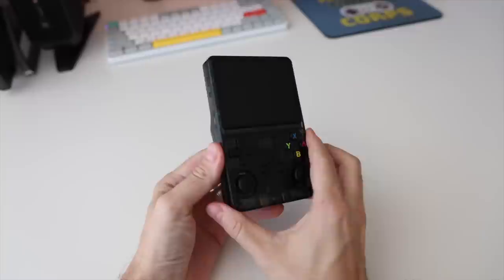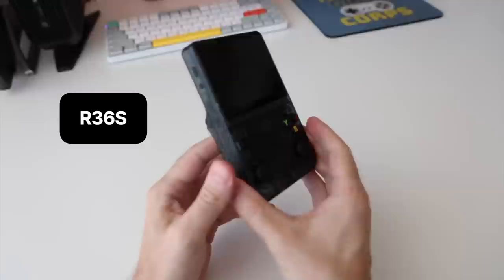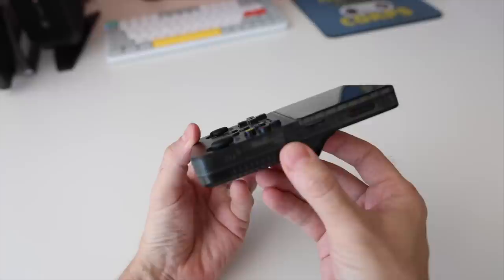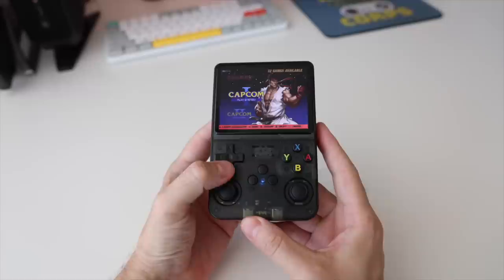Hey everybody, this is Russ from Retro GameCore. Today we're going to take a look at this cheaper handheld called the R36S. Right off the bat, let's get the price out of the way — this thing is around $40 on AliExpress and you can often find it cheaper. I've had this device and its predecessor on my radar for quite some time, and over the past week of testing this handheld, I've been thoroughly impressed, especially at this price point.